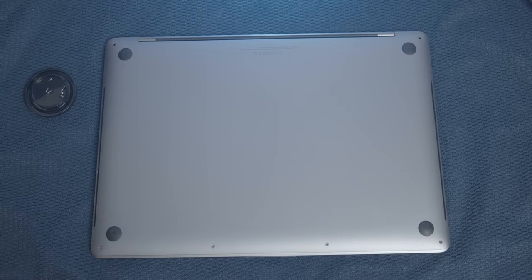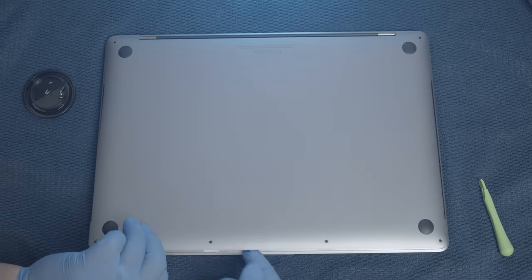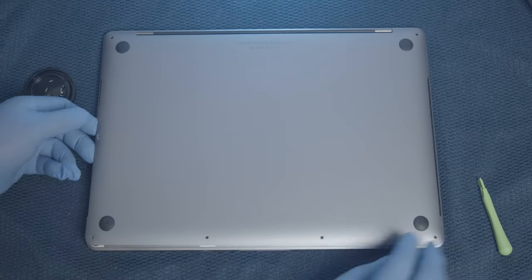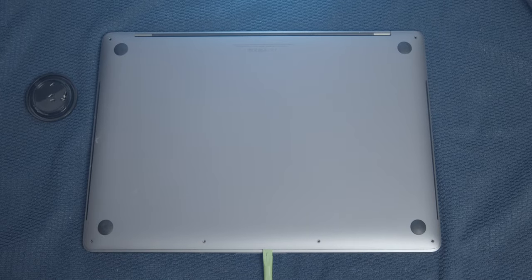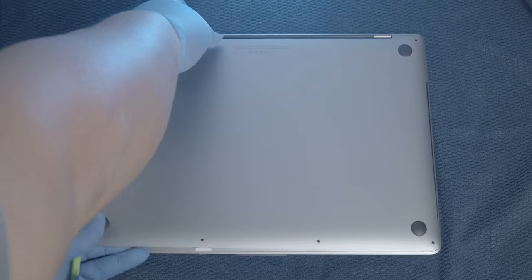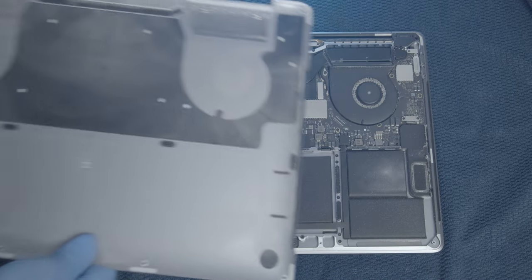Do not lose these screws. Once the screws are removed, use the pry bars to open the plate starting from the side vents. Once the bottom side can be lifted, pull back the plate cover towards you to unhook the clips that connect the back plate to the computer, and pull until the back plate cover can be removed completely.